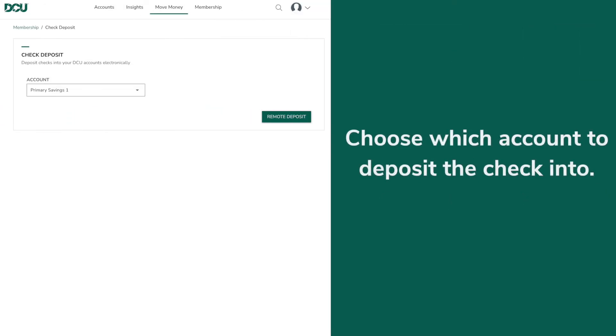From here, you can choose which account to deposit the check into. In this example, we have chosen Primary Savings.